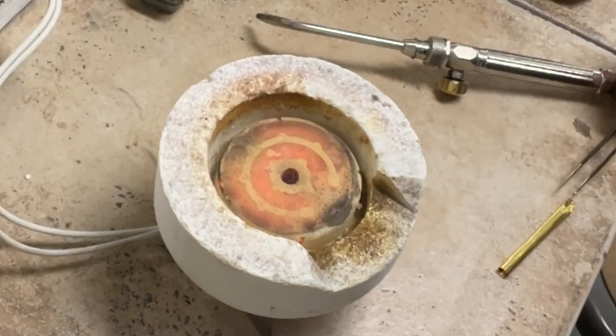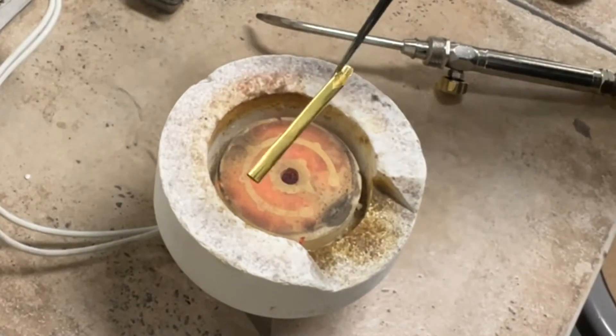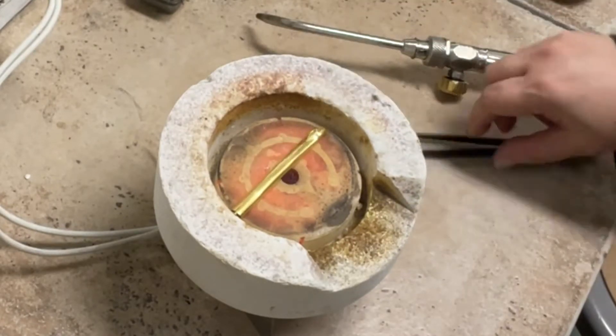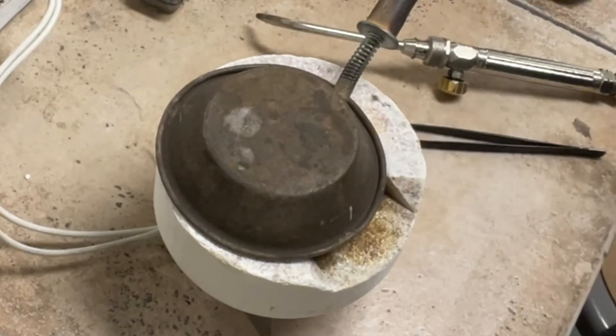Hi all, greetings from the apocalypse. So this week in the studio, we fused some beautiful 22K tubing. In this video, I'm going to go over everything you need to know so you can do it beautifully, just like we did. We're going to put our delicious 22 karat gold tube that Alexis made into the kiln, put the lid on for a sec, let it heat up a little bit, and then we're going to fuse it.